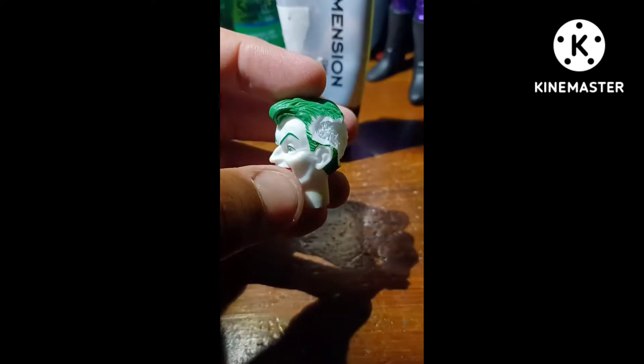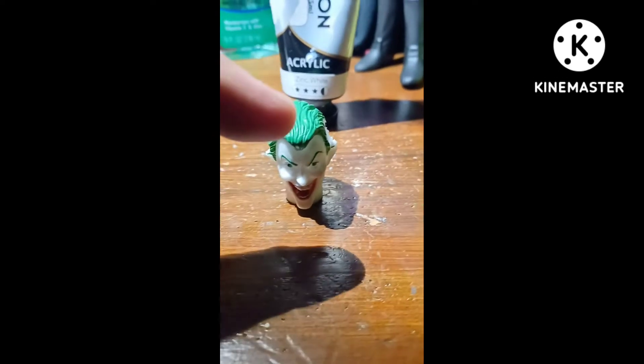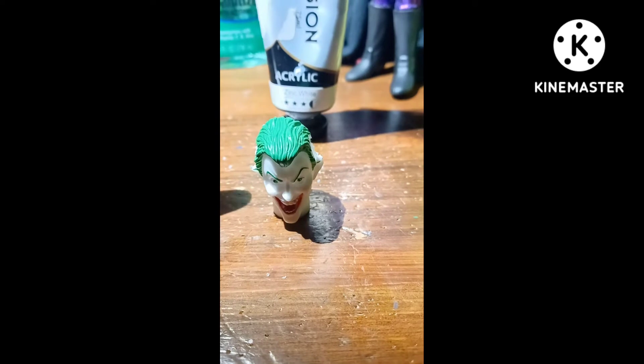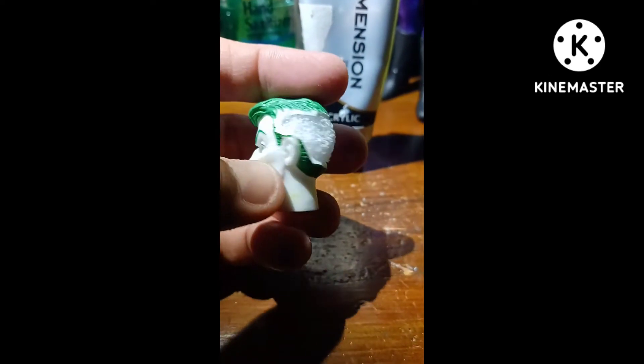Then you want to paint the hair with the Joker color, which is fiesta green. Let's see how it turns out.